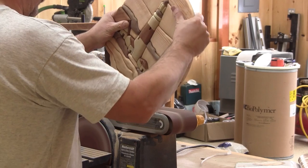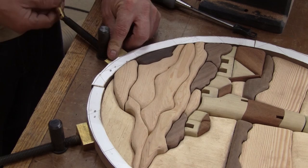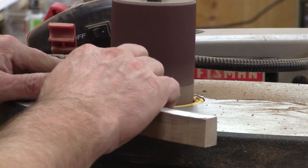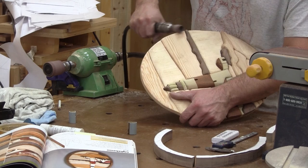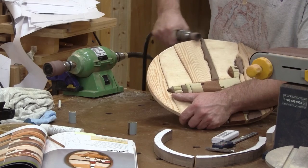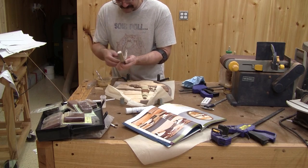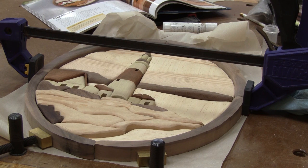Almost there. When the scenery is at the right size, I can work on the frame. Now that I'm satisfied with the fit, I round over the edge of the piece. The frames receive the shaping too. Now I can glue everything together. It's held in place with bench dogs and a clamp in the center.